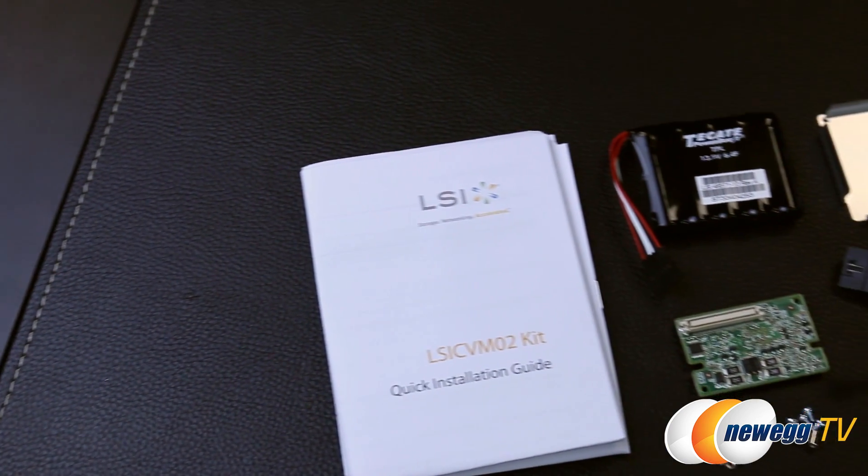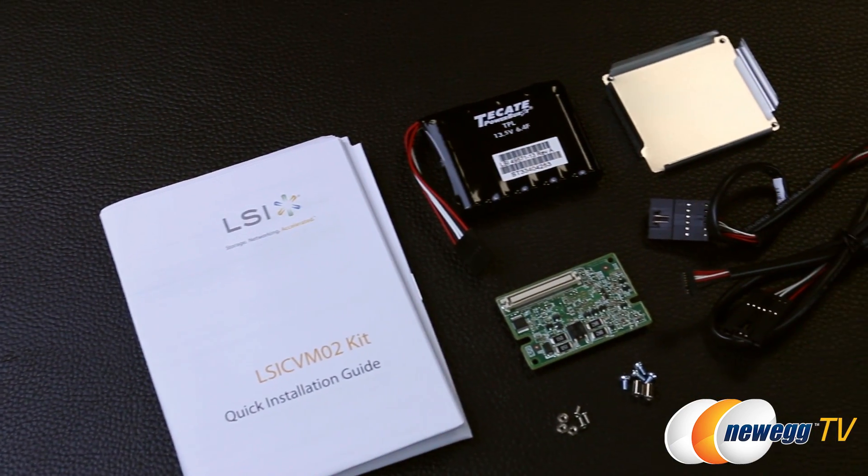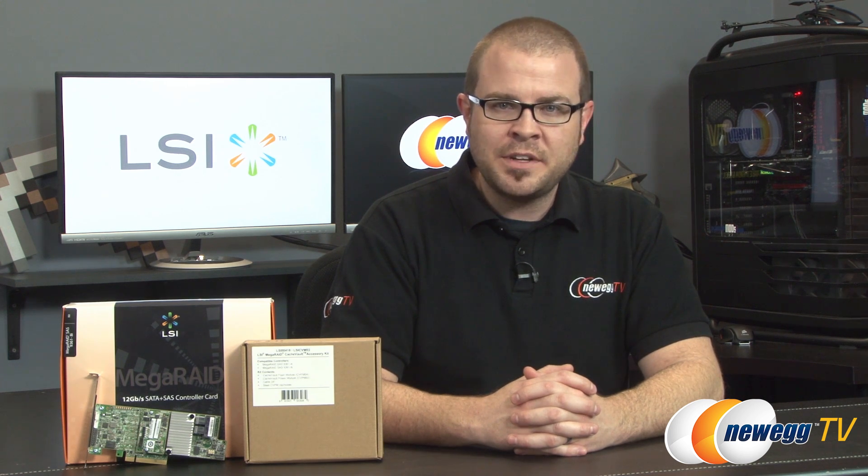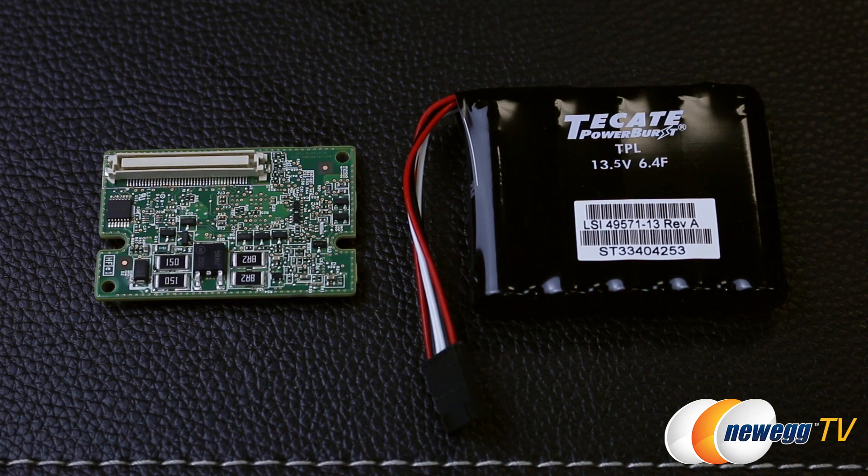Speaking of optional add-ons, here's a look at the sold-separately LSI MegaRAID Cache Vault Accessory Kit, which works with the 9361-4i and 8i. The Cache Vault provides data protection in the event of power loss or server failure. Hot cached data that hasn't yet been written to your permanent storage volumes will be saved in the built-in ONFI flash module, and the supercapacitor module provides enough power to ensure the data is secure.